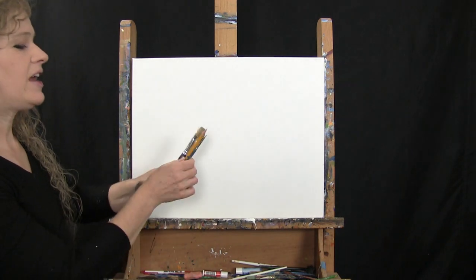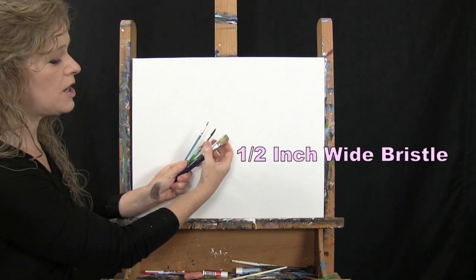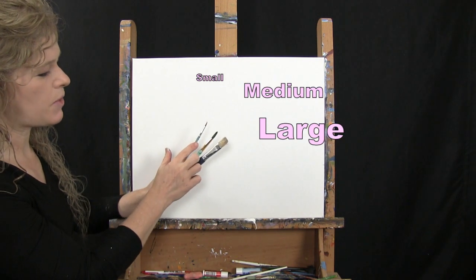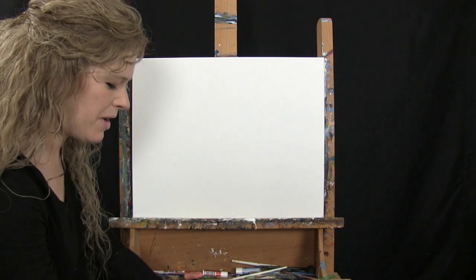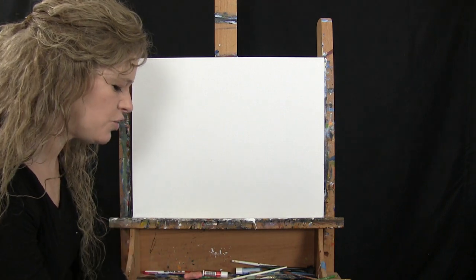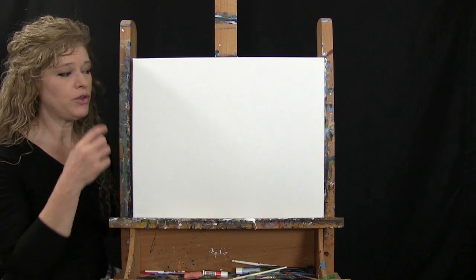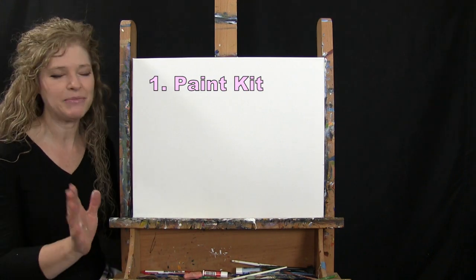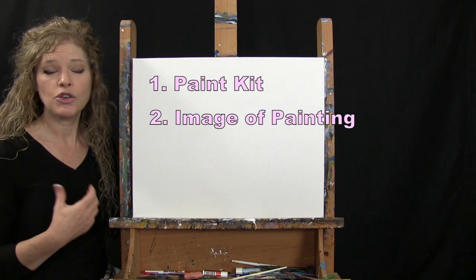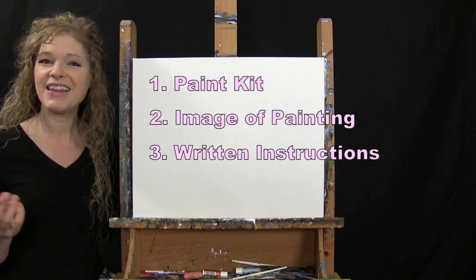For tools today I have a standard number two pencil and three brushes: a half-inch wide flat bristle brush, a number eight round brush, and a number three round brush — I'll refer to these as small, medium, and large. You'll also want a cup of water and a paper towel. Down in the description there's a link to purchase the same paint kit, a free downloadable image of the final painting, and written step-by-step instructions.